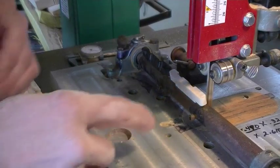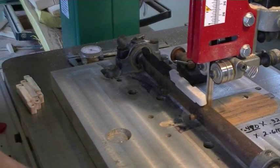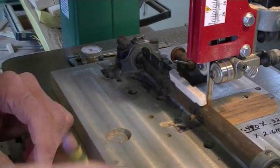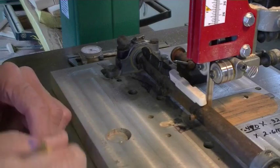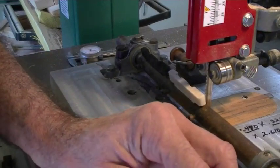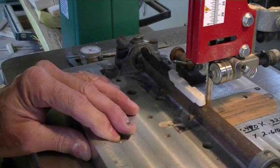I can tell by looking that that's going to be shallow. So I'm going to have to move it in that way a little bit. I'll just take and draw a pencil line across here and I can use that by eye to judge how far I'm moving it in. I have to loosen up these clamps that are on here and then I just slide it in just a little bit.